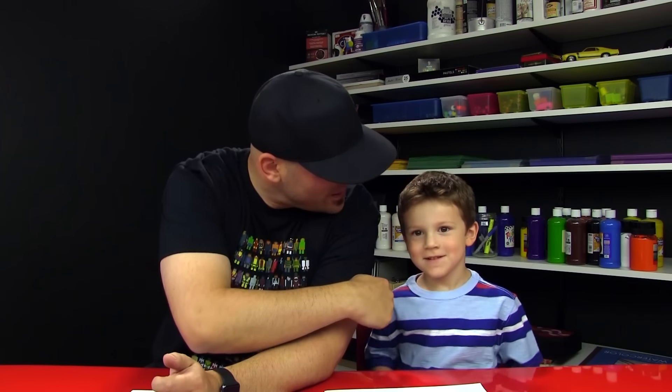Hey Austin, you're going to do another video with me? Yeah. Tell our art friends what we're going to draw this time. We're going to draw a bear. Yes, we're going to draw a really cool bear.